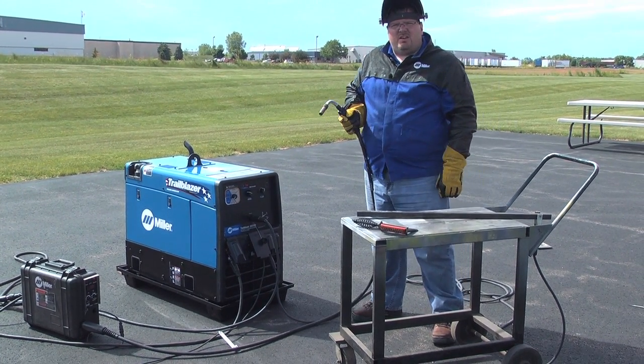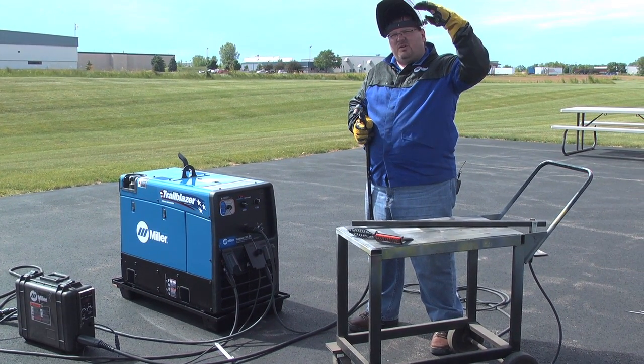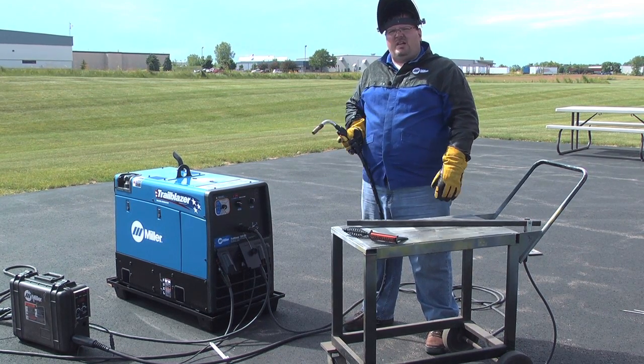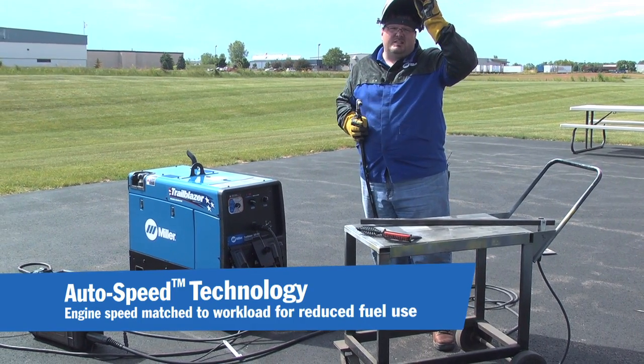Traditional welder generators — you'll pull the trigger, you'll weld, and they always stay at high RPM, or 3600 RPM. Loud, consuming a whole lot of fuel — just the opposite with this Trailblazer 325. Let's see what it does.